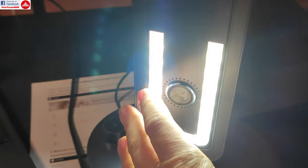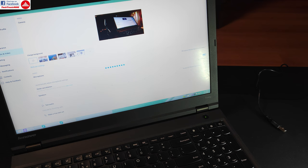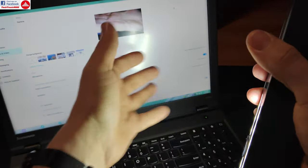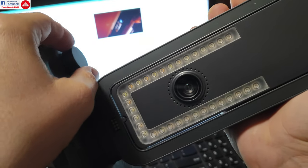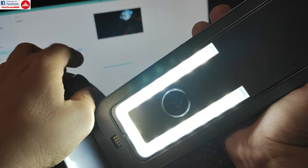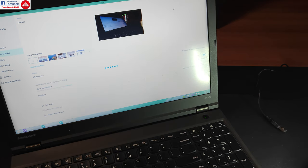You can also use this as a webcam. Windows detects it as a camera device, and in an app like Skype you can select the Czur camera for live video. In webcam mode you can adjust the LED intensity — turn them completely off so they don't blind you, set them to minimum, or go full intensity if you need to illuminate a document or object you want to show during a presentation or call.